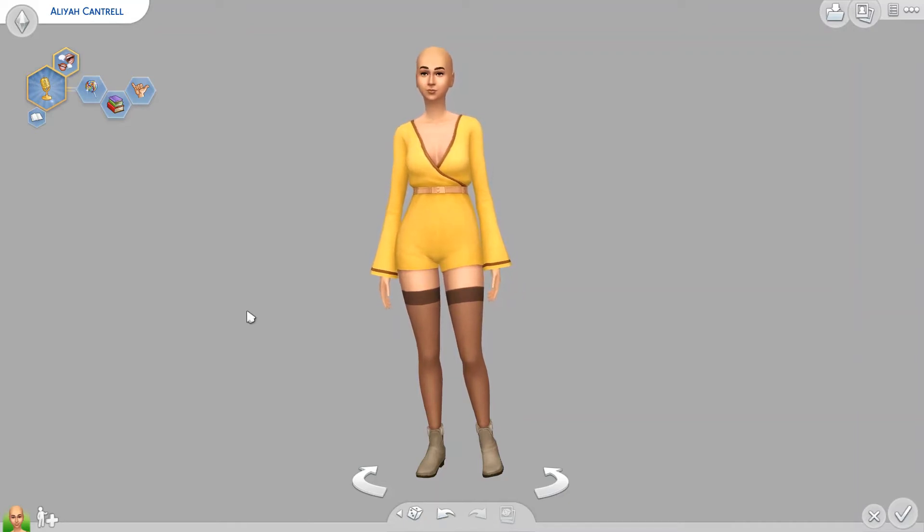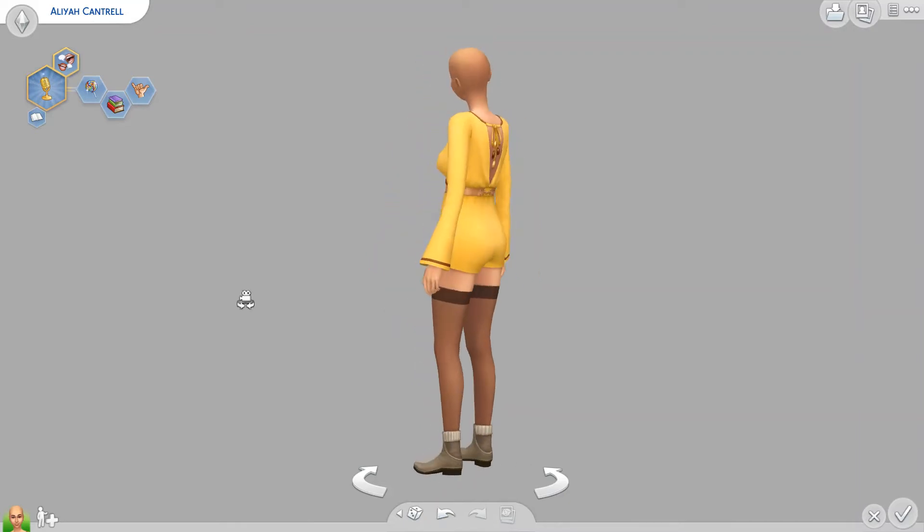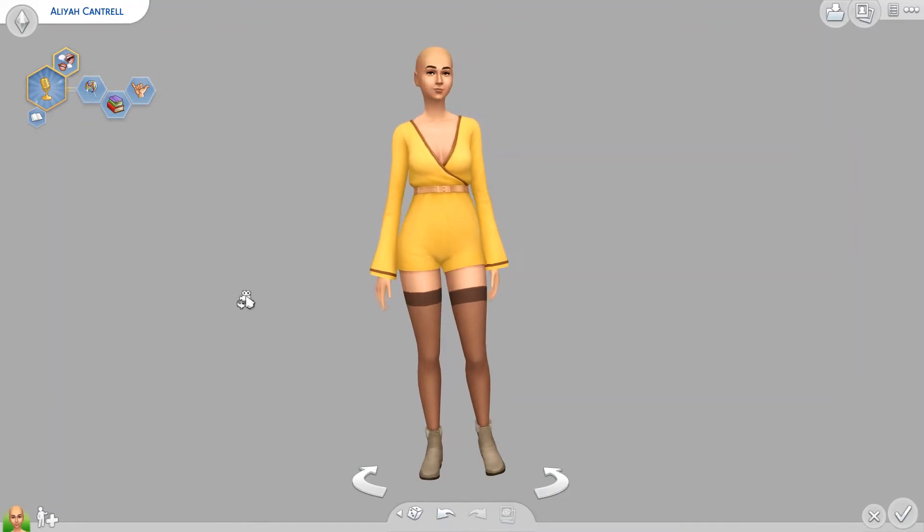How's it going everyone? It's Gali here, and today I'm going to be talking about some tips and tricks on how to make beautiful Sims. I like to start off by saying that there's no wrong way to make Sims, but this is how I like to make them.